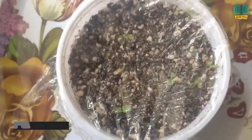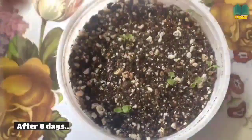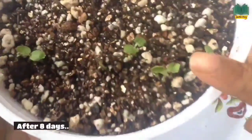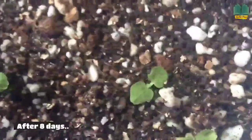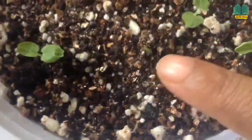This is an update after eight days — you can see some of the seeds have sprouted. Two leaves have formed, but there are no true leaves yet. And here you can see another one just starting to sprout with no leaves yet. This is the update after eight days.